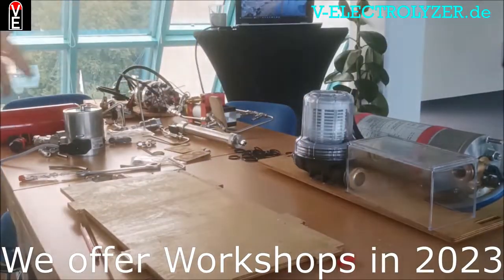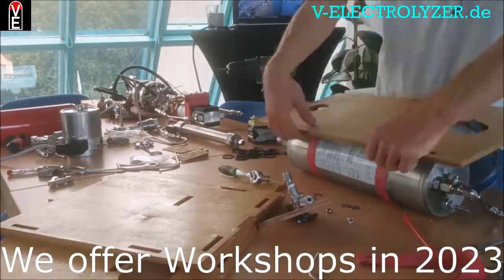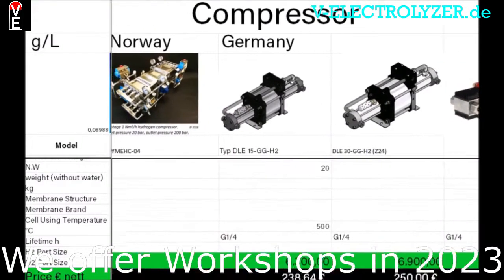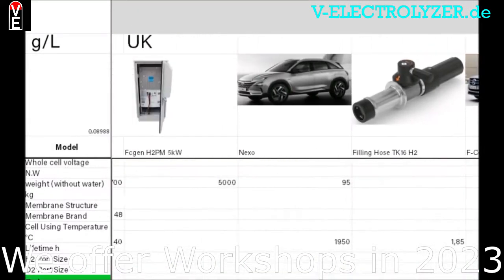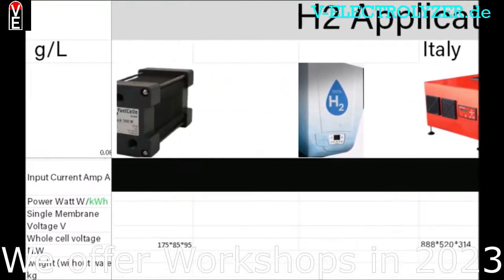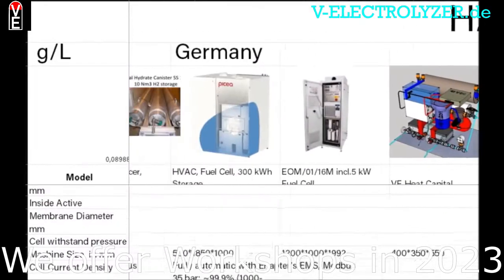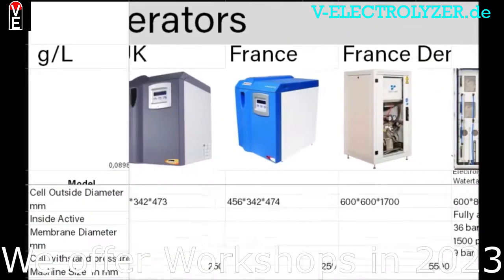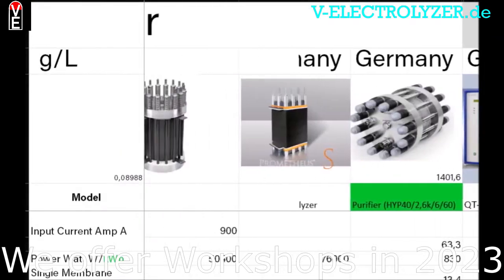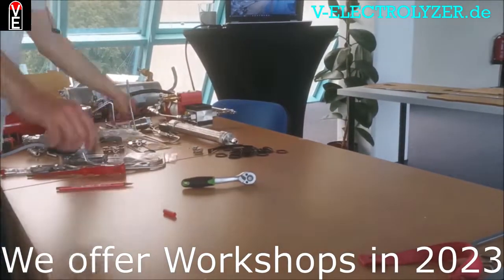You get access to the full electrolyzer mounting tutorial without commercials. You get the international hydrogen price list with all the components you need, can read the newest articles, and check out our explanatory pictures and schemes. You also get the possibility to become a sales partner. Our shared experience and your knowledge is key to the Folks Electrolyzer community, so please consider becoming a member at v-electrolyzer.de.